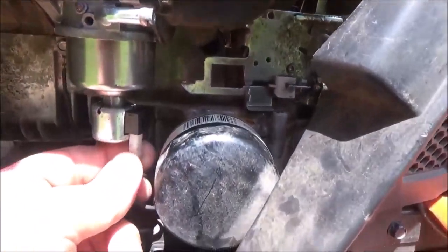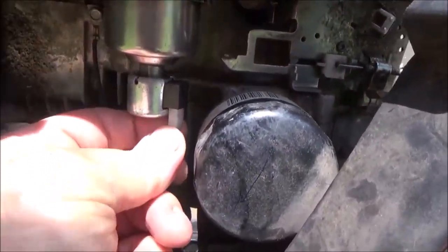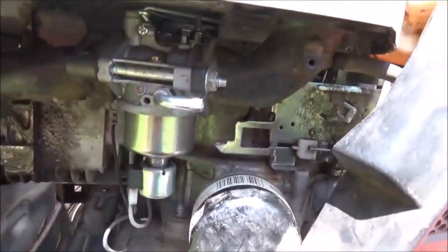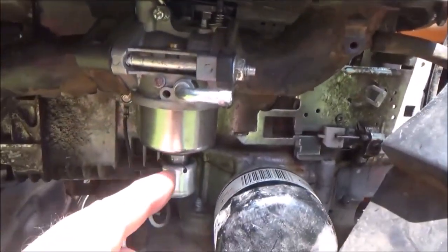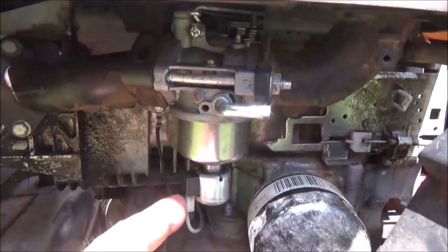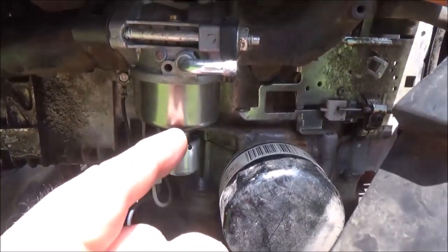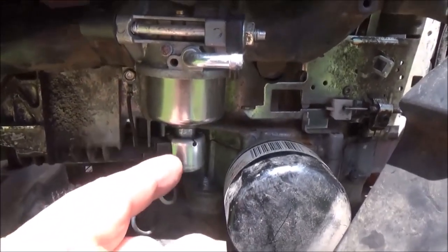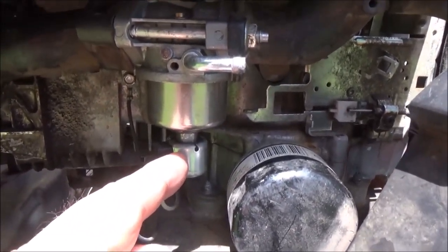Once you get it back on there and tightened up, you just hook it up. I plug it in — if you want to know if this is working or not, have it plugged in, turn the key and listen. You'll hear it click — it'll pull that little thing down like that. If you don't hear that click, then it's bad.